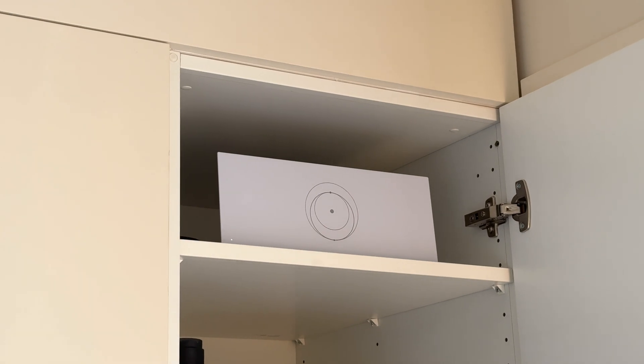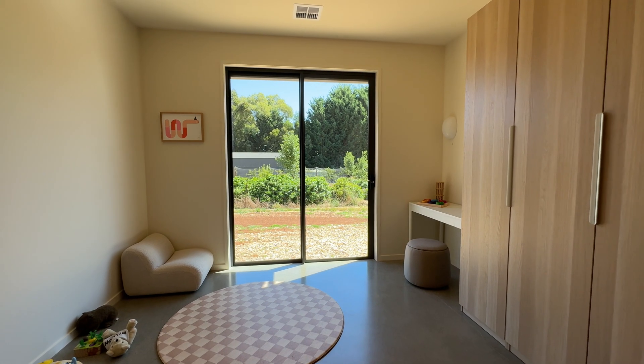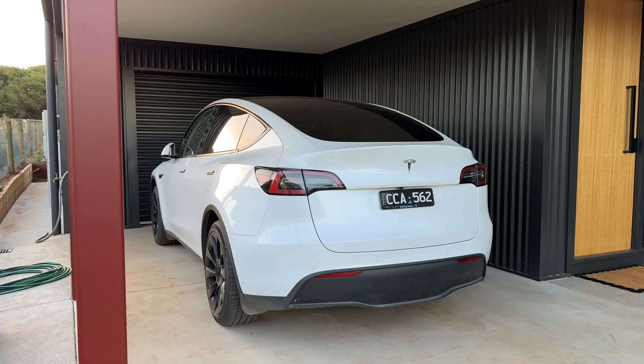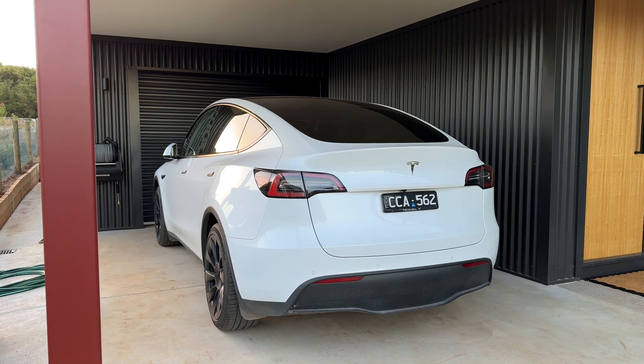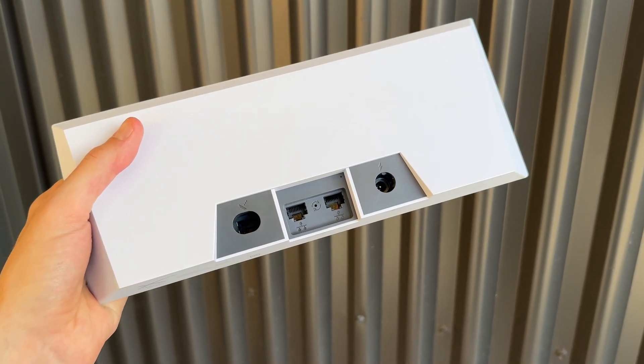By far the biggest difference between our previous Gen 2 and this Gen 3 is the new router design. Not only does it have Wi-Fi 6 speeds, but it's fixed the range issue we had with the previous router. So anywhere in our house we can now connect to the Starlink, including the Tesla from the carport, which was a massive issue for us in the past.